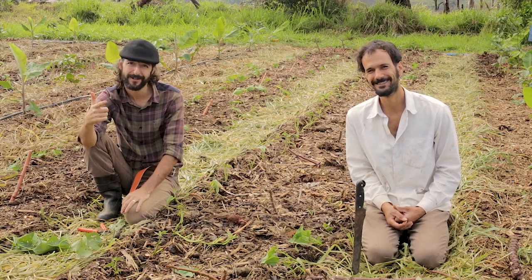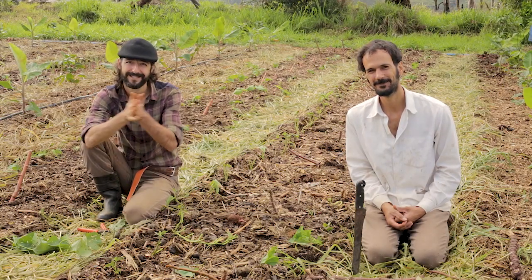We'll see you in the next video. Thanks a lot for watching — the Agroforestry Academy crew, signing out.